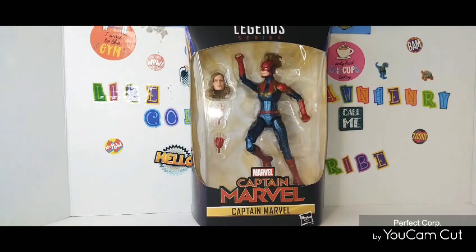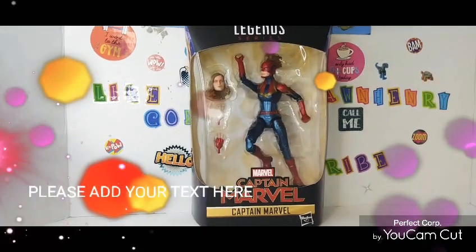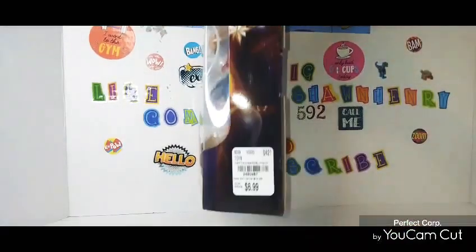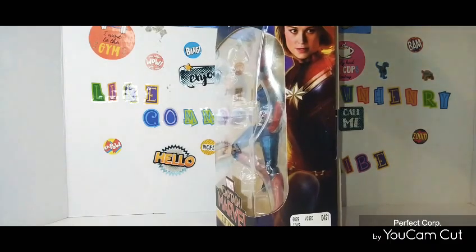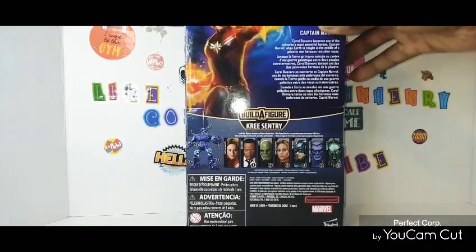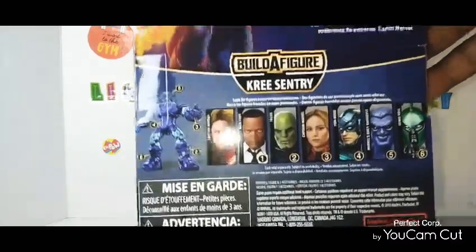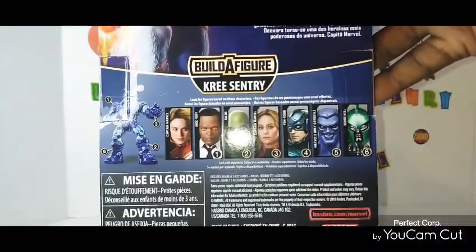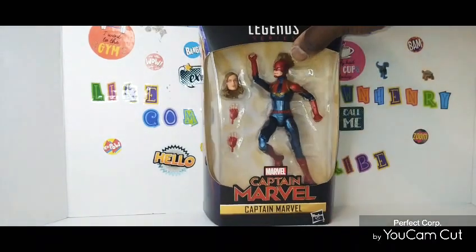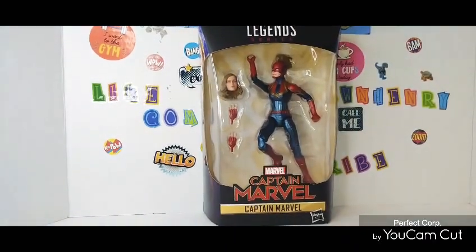This is a much older figure, but I did find it in Tuesday Morning. How much did I get it for? I got it for $6.99 at Tuesday Morning. Like I said, this is a much older figure. I was just moving around, going into Tuesday Morning like I normally do, just to see what they had. Saw it in there, thought it was a decent price, and picked it up.